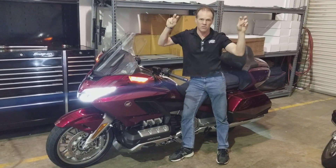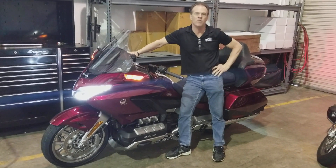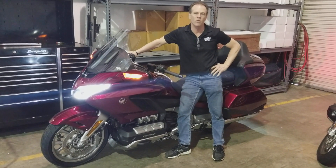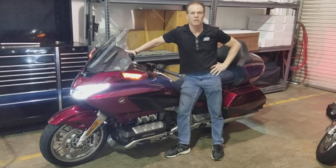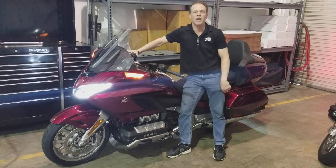There's a whole bunch of experts who know nothing about this motorcycle on the internet telling me that it has to be running in order for the suspension to work. They're wrong. We've had it apart and we know. But just to make me happy, I've got it running.